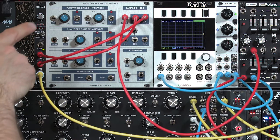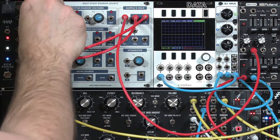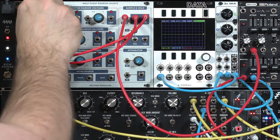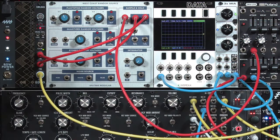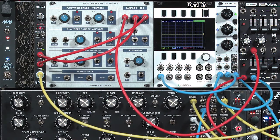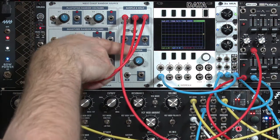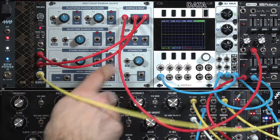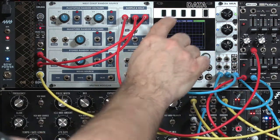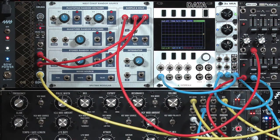We've got the same drum sound on both, so I'm going to go ahead and change the drum sound. That's the idea behind these alternate outputs in the Sample and Hold module — rather than doing one output on every single pulse, it gives you the option to alternate between outputs.